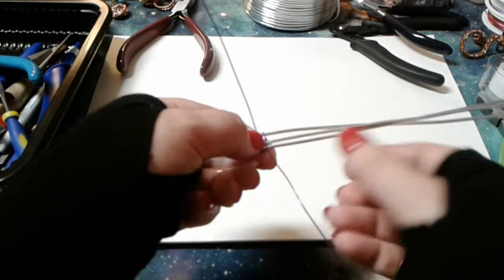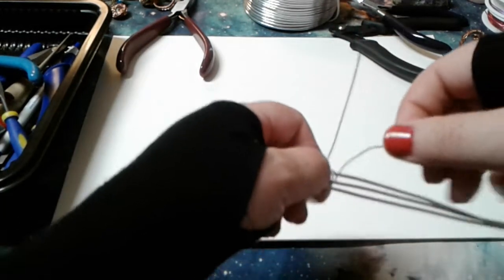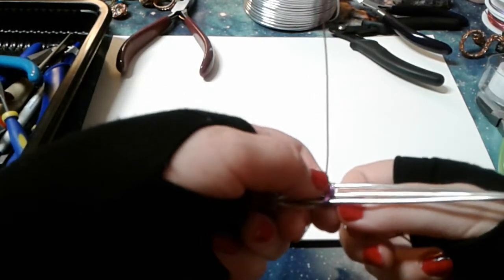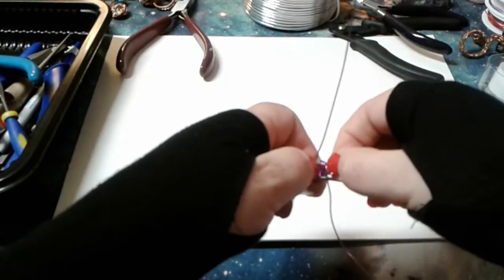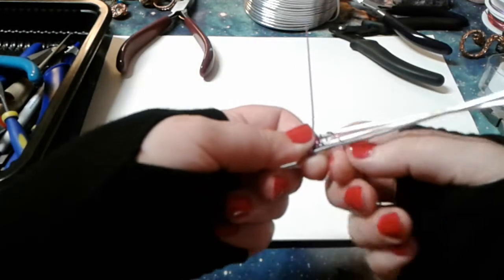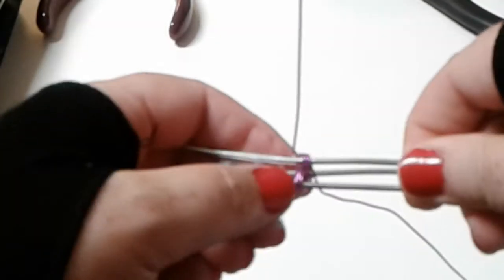We're coming down across the front two wires, then going up the back and down the front between the bottom two base wires again. Push it together so it's nice and close, then one more wrap on the top — down the front two, between the top two, between the bottom two in the front. And there you've got your first set of wraps. Let me zoom in a little closer so you can see it.